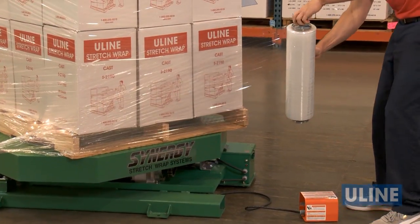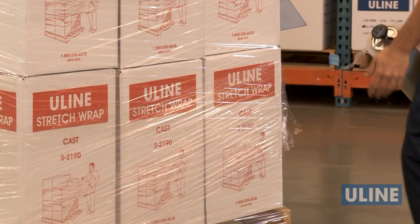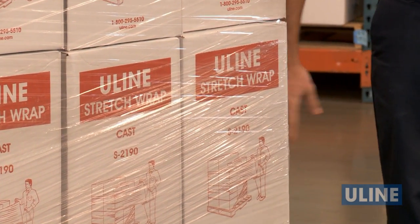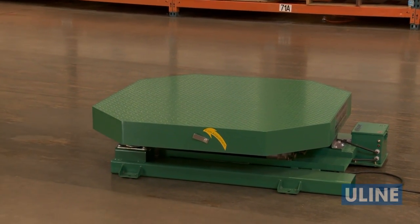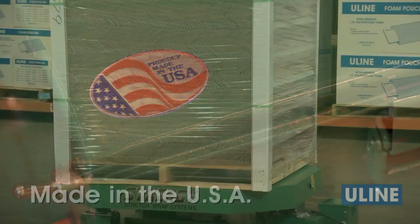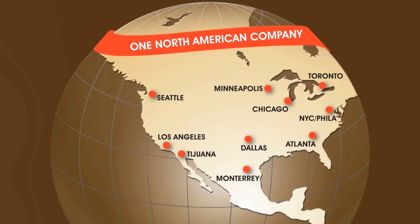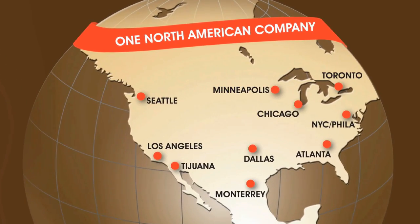Once you have sufficiently wrapped your load, simply cut or tear the stretch wrap and wipe down the trailing edge. Remove the pallet from the turntable and you are ready to wrap your next load. The H2303 is made in the USA and comes with a two-year warranty on parts. Whatever your shipping supply needs are, you can rely on Uline to have the solution.